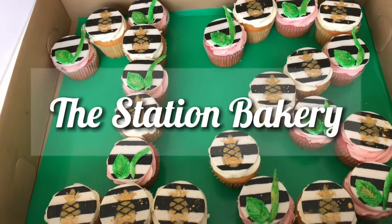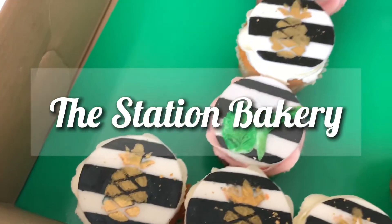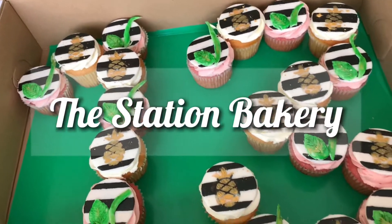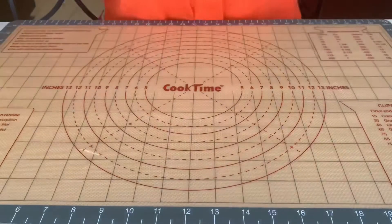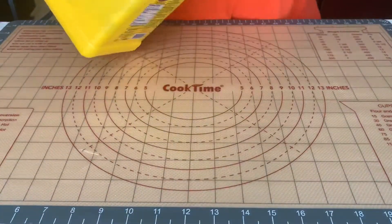What's up guys, and welcome back to the Station Bakery. If you want to see how I made these cute tropical pineapple cupcake toppers, then stay tuned. To get started, I'm going to begin by dusting down my surface with cornstarch.